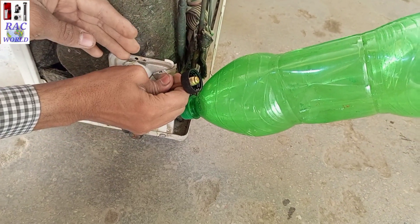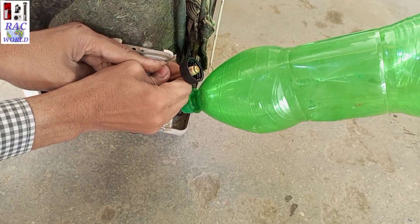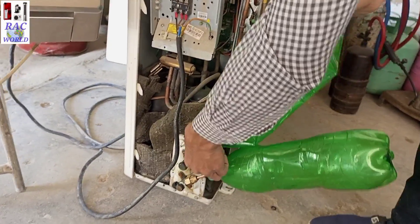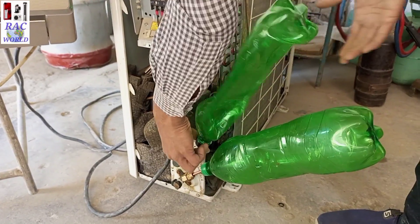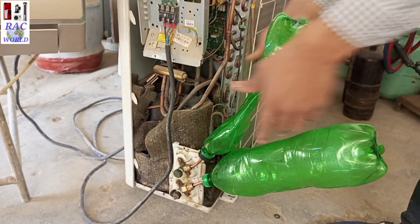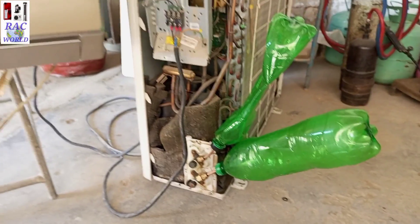I will attach two empty bottles to my suction line and liquid line. The bottle I am connecting to the liquid line is a vacuum bottle — as you can see, there is no air in the liquid line bottle.